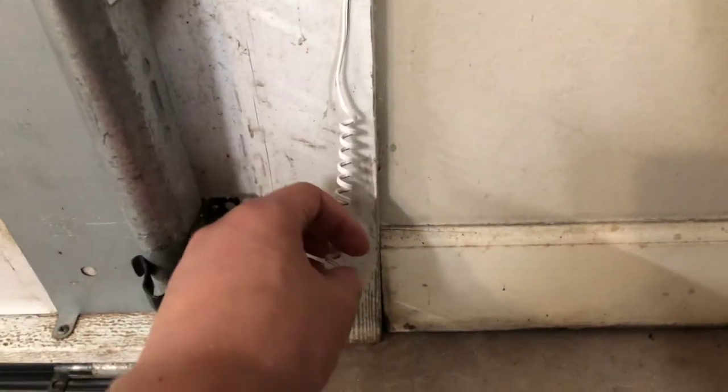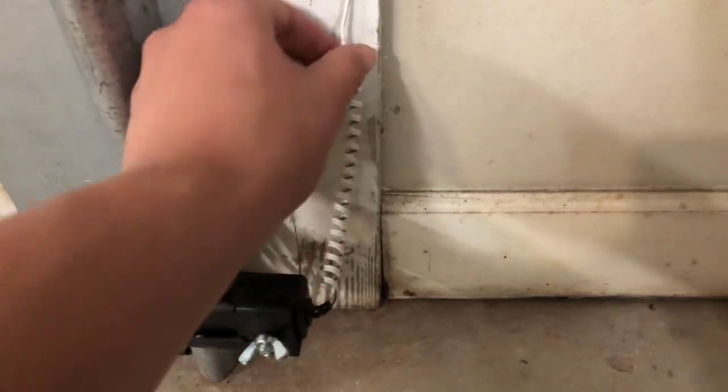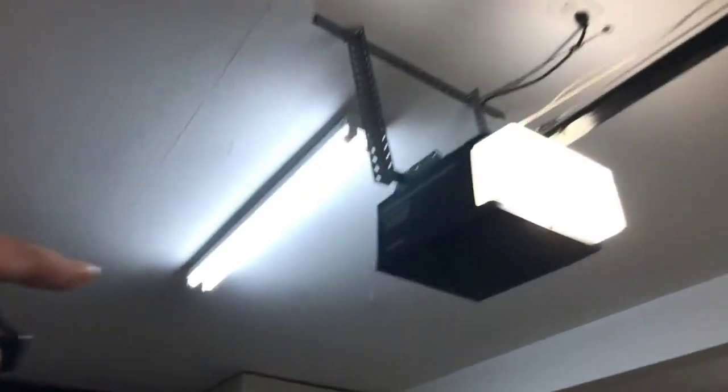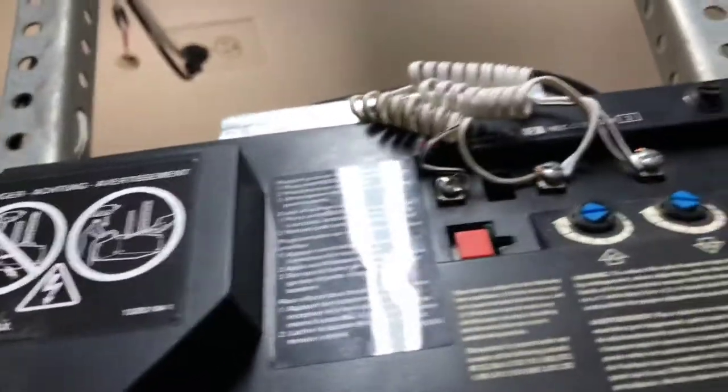I put a pigtail on here so if it gets pulled, it will stretch and it won't cut the wire. I restapled it on the wall all the way around and taped it on top of the T-rail all the way down, and I have it all nicely done in the back, so everything is nice and organized.